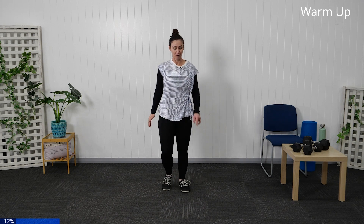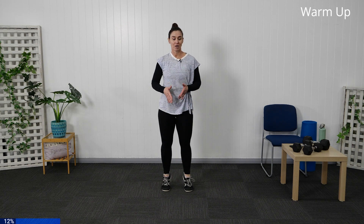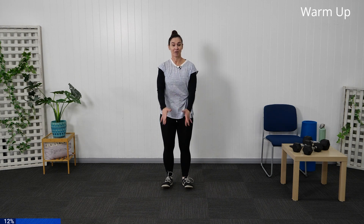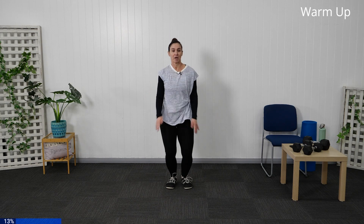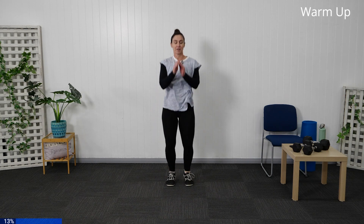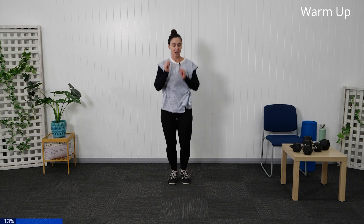Let's bring our little march back through, really keeping it tight through the core. Come into your calf raises — holding the chair if needed, or coming into your little jumps. Take a deep breath. Jump: one, two, three, four, five, six, seven, eight, nine, and ten. Let's bring it back down into our march, taking a few nice deep breaths.